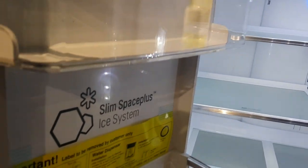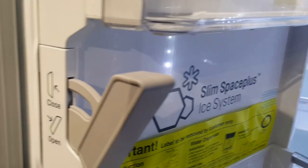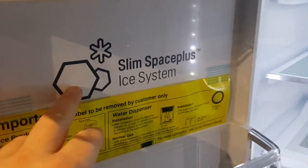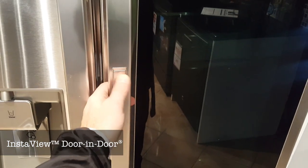With this fridge, the ice maker and water filter are hidden behind this drawer — it just opens like so and the whole compartment is back here. It's very efficiently designed so it doesn't take up space inside. It's called Slim Space Plus — an ice system that is unique to LG.